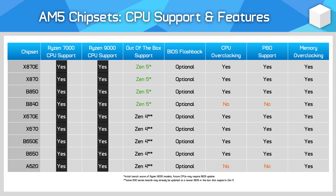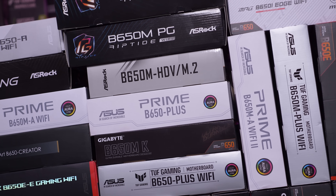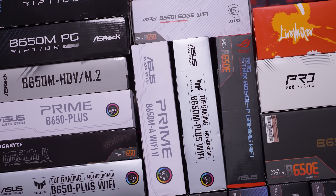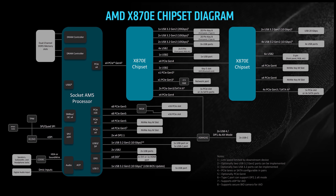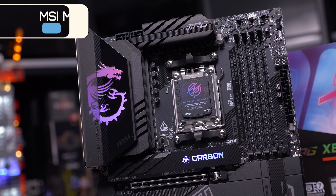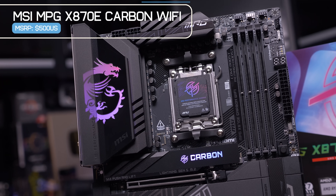From a CPU compatibility standpoint, all AM5 motherboards support both Ryzen 7000 and Ryzen 9000 processors with their latest BIOSes. 600 series boards released for Zen 4 are forwards compatible with Zen 5, and 800 series boards released for Zen 5 are backwards compatible with Zen 4. So you don't need a newer motherboard to support AMD's latest Ryzen 9000 CPUs. All 800 series boards — X870 and B850, for example — will support Ryzen 9000 out of the box.